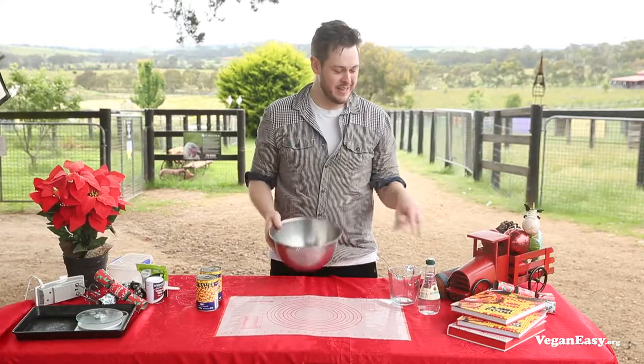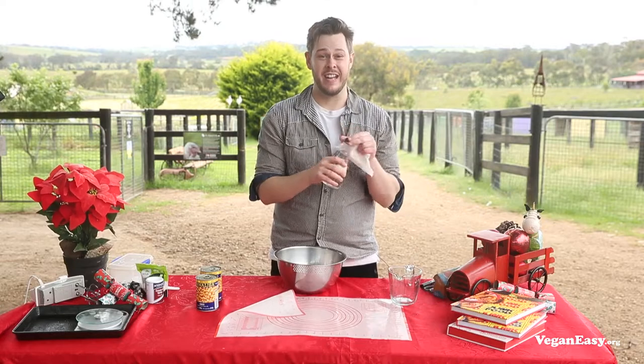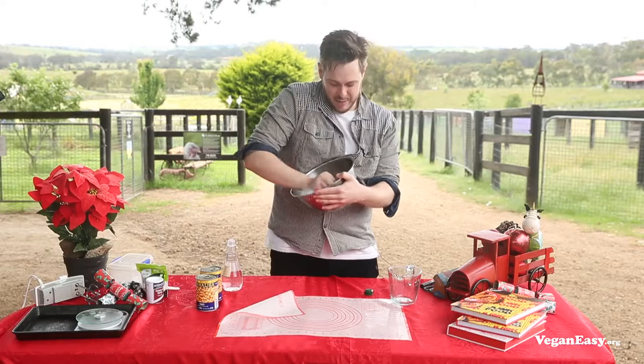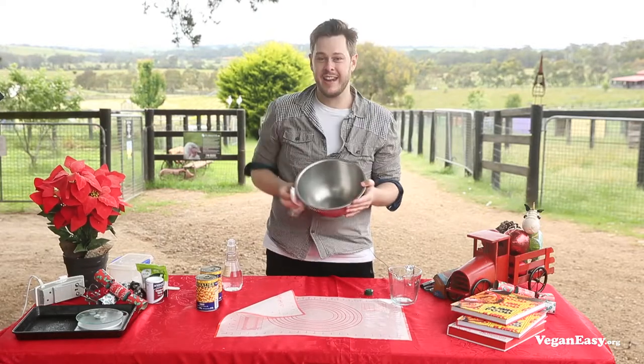To get started, grab a metal mixing bowl and clean it out with vinegar to remove any excess residue. Wipe out your bowl with a paper towel dampened with a little bit of vinegar and it's ready to go.